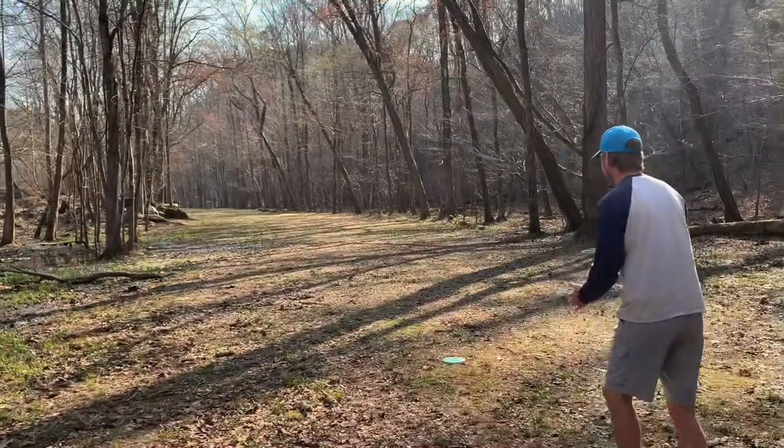We thought we'd give these a shot. There are some great holes to test an understable mid-range or fairway driver out there because there are a lot of tree tunnels and places where you need to hold an anhyzer a long time. We gave them some shots, ended up liking them a pretty good bit. I'll let you guys see how we did and maybe you'll check one out too.